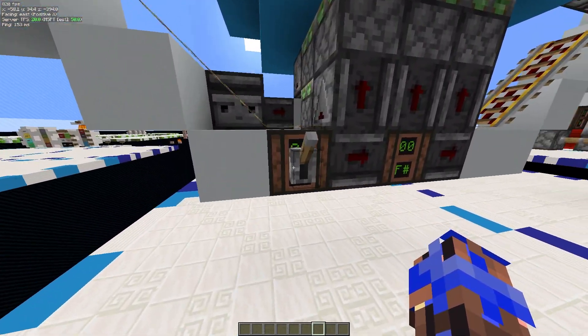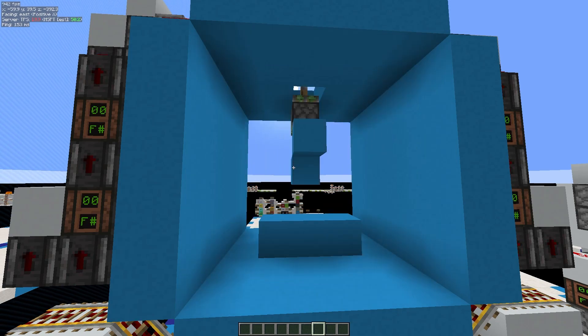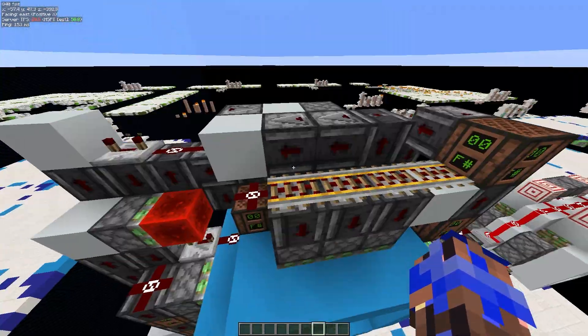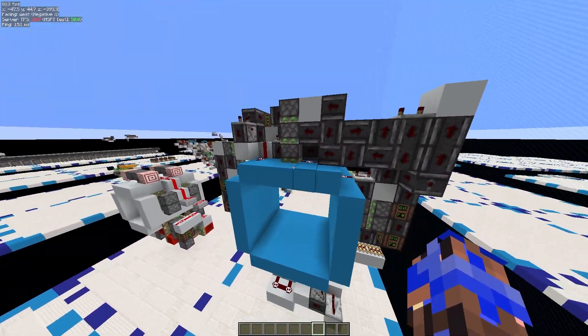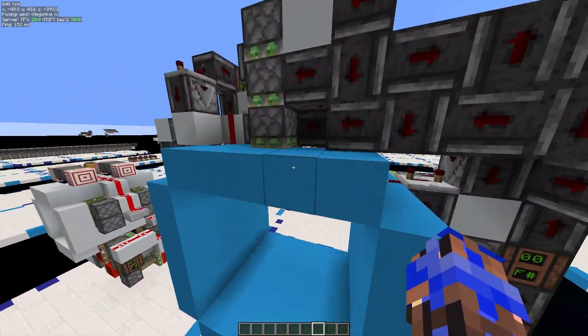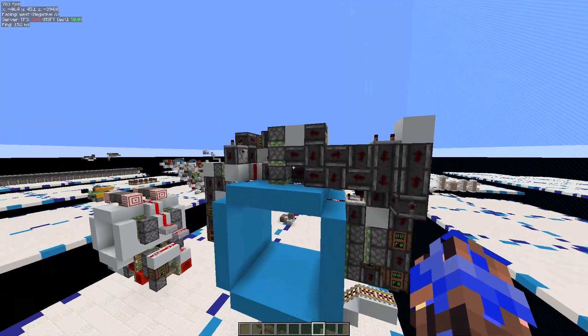This is the opening. And that was the closing. It uses, for the triple piston extender, a circuit by another YouTuber. I will link their channel in the description, because I'm not smart enough to come up with stuff like this.